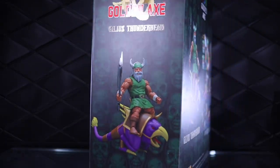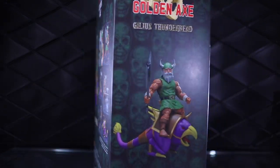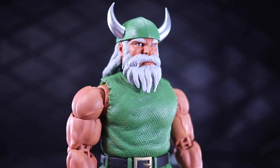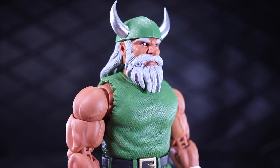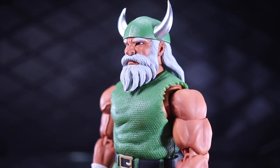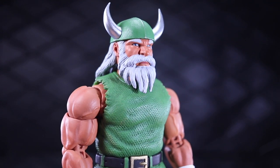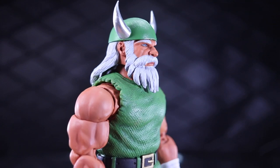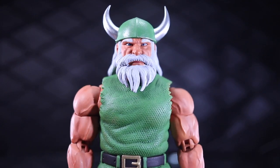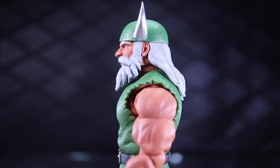Here's a real quick spin around of the box — nothing to write home about, pretty standard Storm Collectibles stuff. And right here is one of a couple reasons I'm actually glad I went through with this purchase and do not regret it one bit. If this figure had been less, it would definitely be in contention for figure of the year. But at $135, I don't think it's going to compete with other figures in that price range.